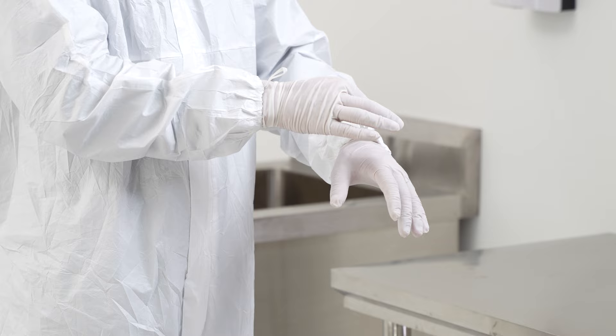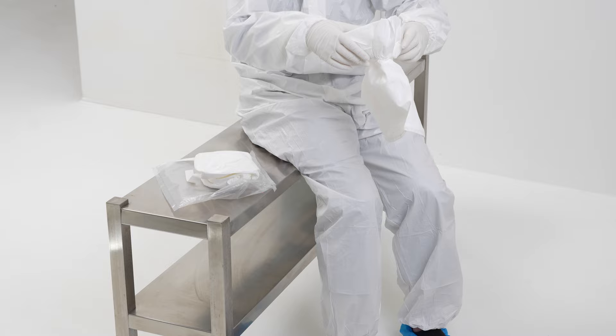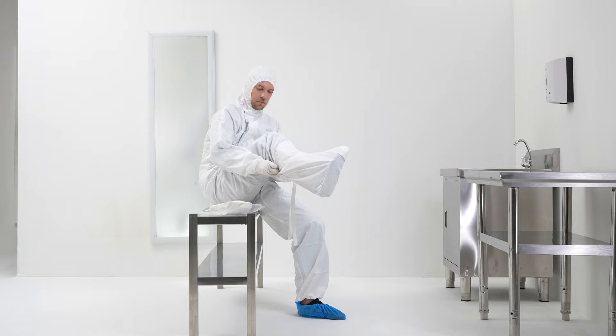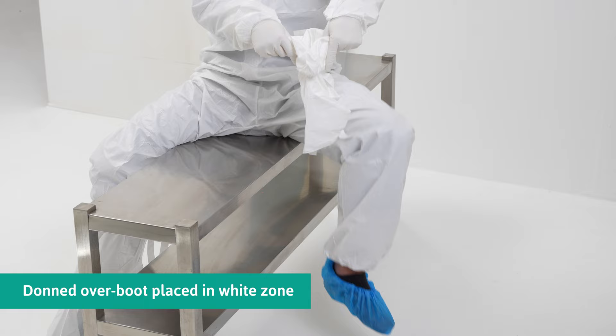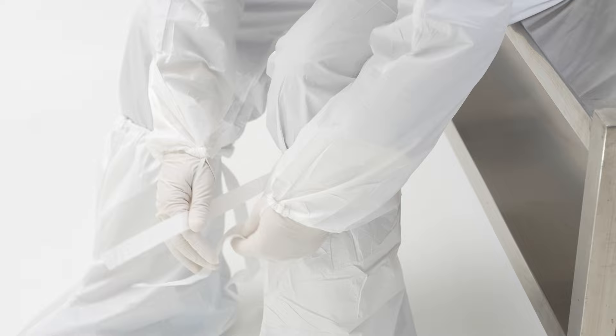Insert thumbs into thumb loops. Pull the over boot over the foot. If a crossover bench is used, transfer each leg to the white zone as the over boot is donned. Repeat for the other foot, then fasten the tie strap for a secure fit to the leg.